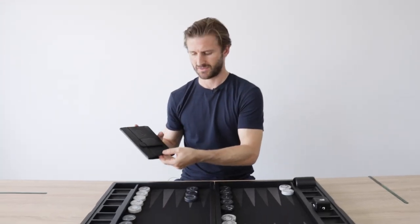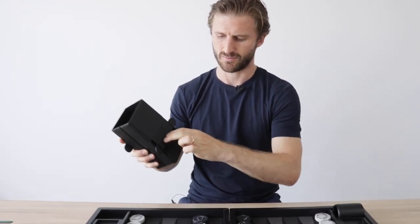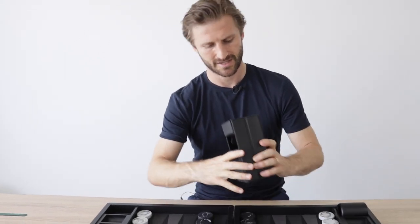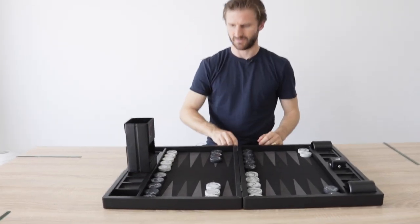Let me show you how. You insert your hands here, you hold the sides and you press — and now you have a dice tower. It fits perfectly there.